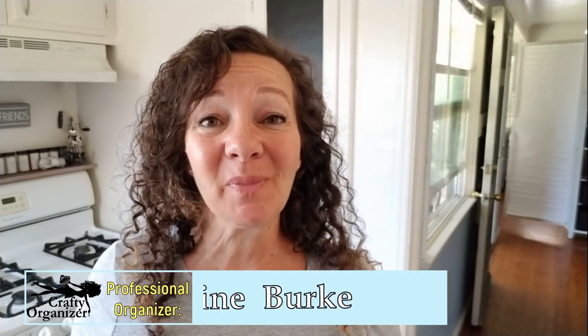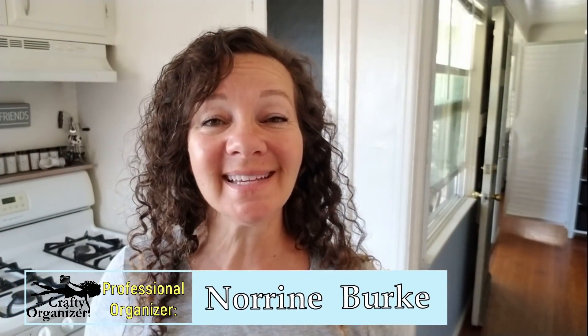Hello, welcome back. I'm Noreen Burke, owner of Call Clutter Fairy Home Organizing, and this is my YouTube channel, The Crafty Organizer.